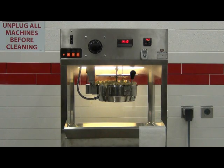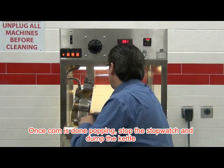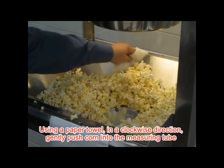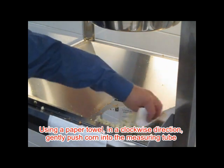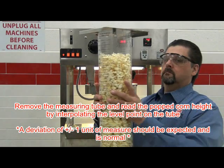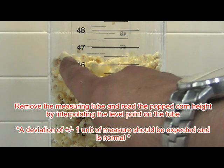As before, the corn will begin to pop. As it pops, it will push up the automatic cover lid and the popped corn will dispense into the hopper and fall into the measuring tube. When the corn is done popping, stop the stopwatch and dump the corn into the hopper. Starting on the left-hand side and moving clockwise in the hopper, gently brush the popcorn into the measuring tube. Be careful not to unnecessarily pack the popcorn into the tube. Carefully remove the tube and read the popcorn height by interpolating the level point on the popped corn column. Record the MWVT reading for sample A in units of cubic centimeters output per grams of corn input, and also record the cycle time.